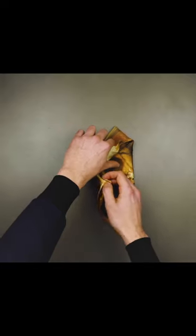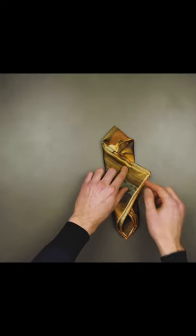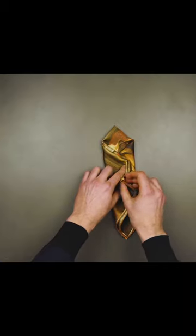Do the same once again. Now depending on the size of your pocket square, you might want to have a slight overfold and then come back in on itself.